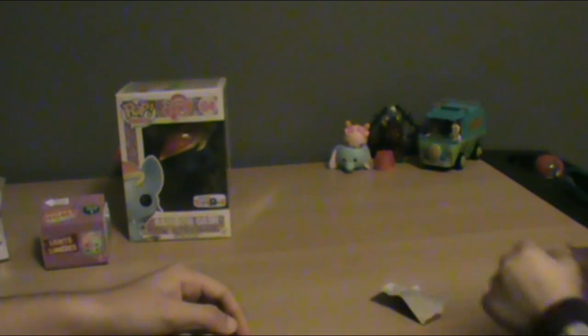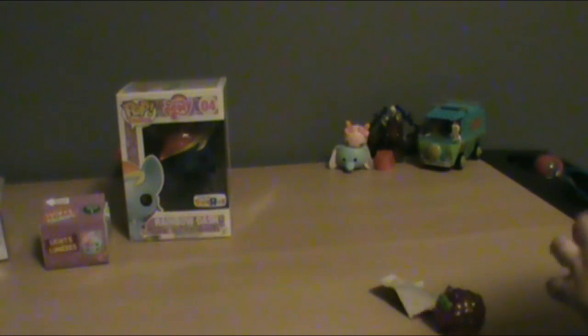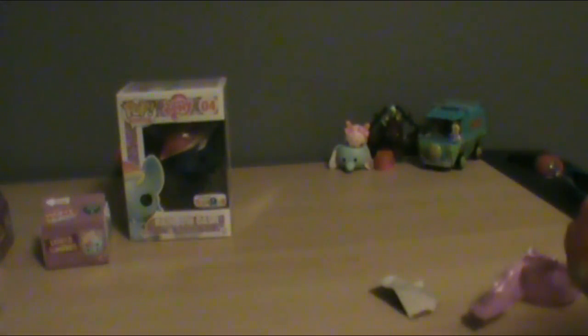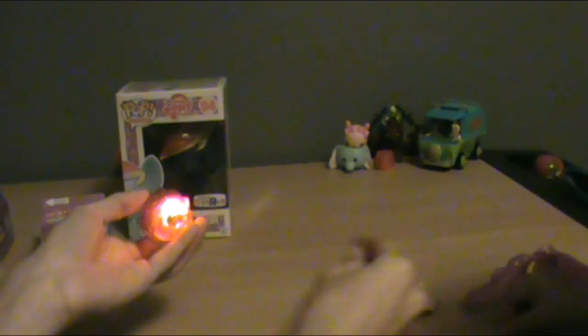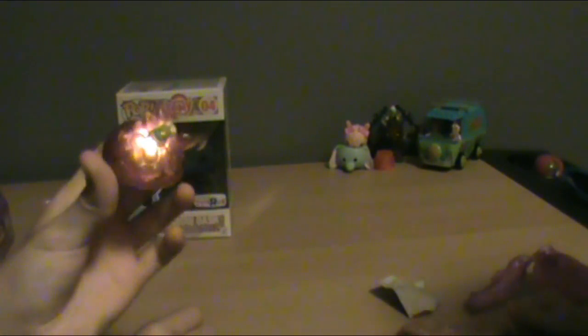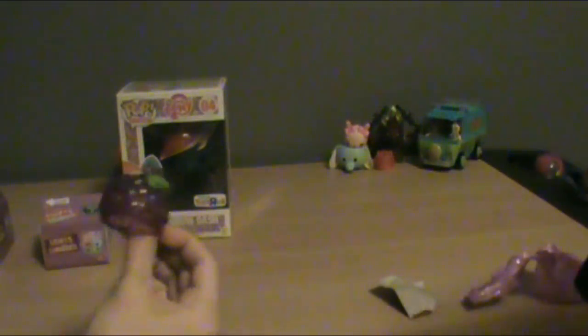There you go, you got it! Oh, let's see who you got. It has a little tab in it which Emma pulled out, and when you pull it out they light up. Then you just press the little knob and there it goes.